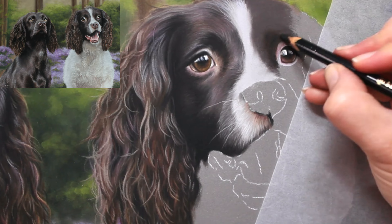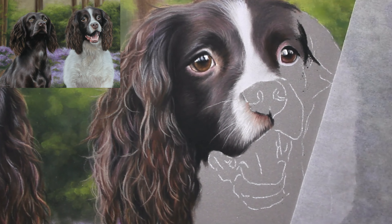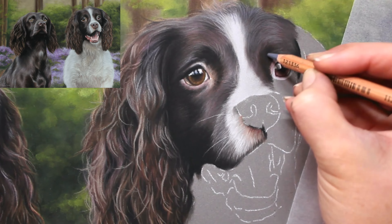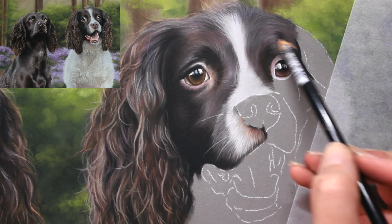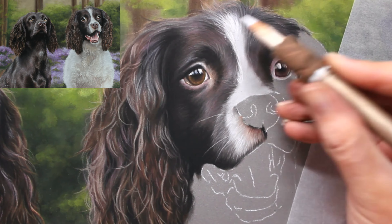I have a video here on YouTube focusing on my top tips for drawing fur - I'll link that in the description below. Now the three things I initially focus on are fur direction, fur length, and fur thickness. These three things will ultimately change what that animal looks like if we don't get them accurate to that reference photo.